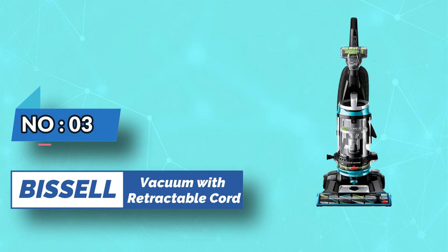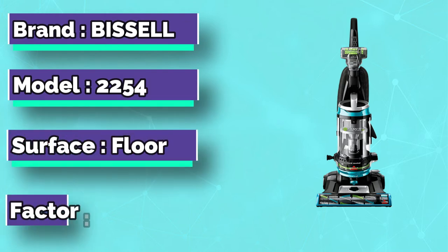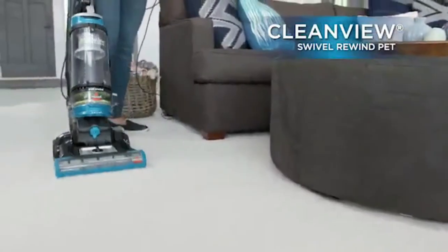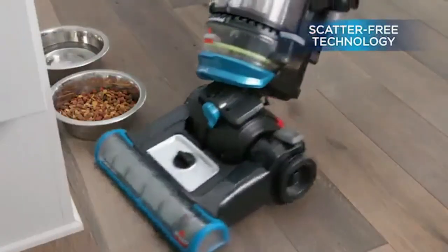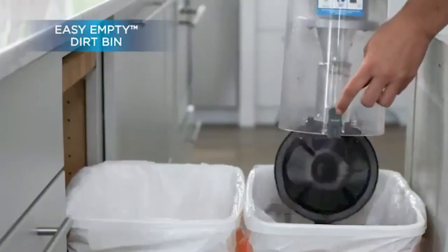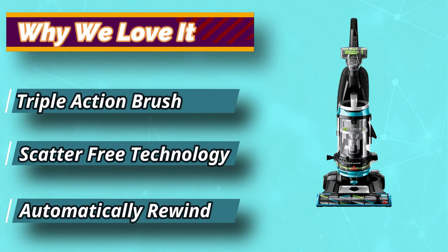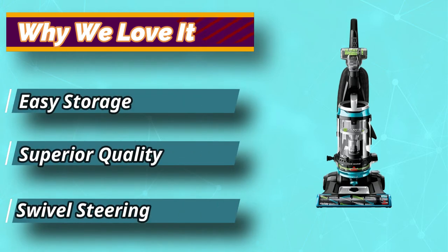Number 3: Bissell Vacuum with Retractable Cord. Pet hairs can be annoying — they get anywhere and everywhere and are hard to clean with regular vacuums. However, with Bissell 2254 vacuum cleaner with a retractable cord, you can keep these pesky little ruckus creators at bay. Its triple-action rolling brush helps pick up pet hair without spreading it out. The scatter-free suction technology maximizes the pickup action for deeply embedded dust. The machine is convenient and can easily be stored in a place of your choice, given its sleek design. CleanView Swivel Rewind Pet also comes with innovative multi-cyclonic suction, which keeps dirt and debris secure in the dirt tank and away from the filters and motor, so they last longer.